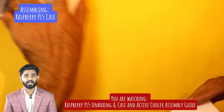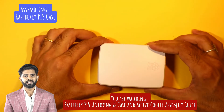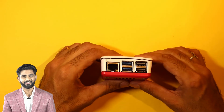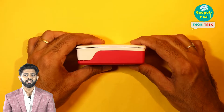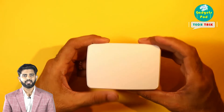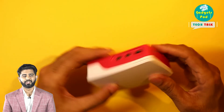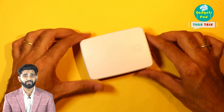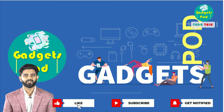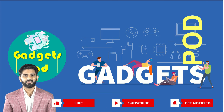With your Raspberry Pi securely positioned inside the case, it's now ready for use. And there you have it — your Raspberry Pi 5 is securely housed in its case and ready to go. With enhanced performance and active cooling, you're all set for exciting projects. Thanks for watching! If you enjoyed this video, please give it a thumbs up, leave a comment, and subscribe to Gadget Pod for more tech content. See you next time!